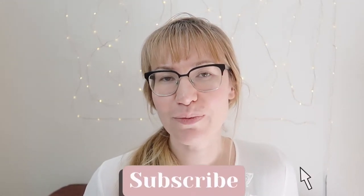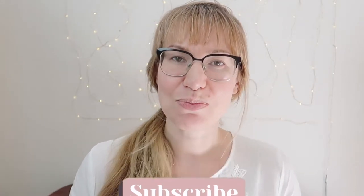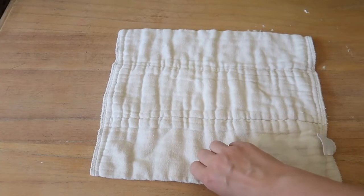This is basically my cloth diapering haul. I hope you guys find this helpful — please leave me a comment below if you have any questions, and let me know what kind of diapering system you chose to use and why. Thank you for watching — please subscribe to my channel, hit the notification bell, and check out some of my other videos.